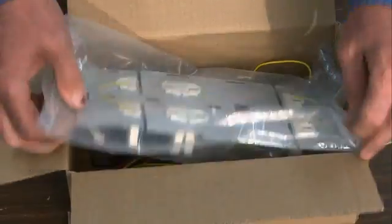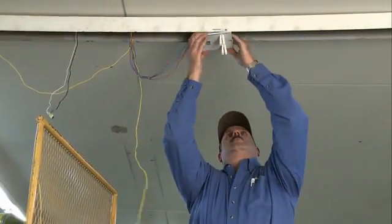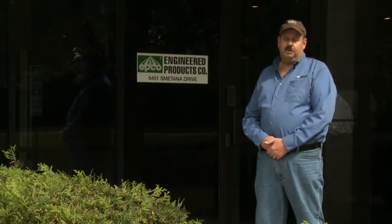Now let's take a few minutes to see how easy it is to install the T8 Retrofit Conversion Kit. Hi, I'm Tim Nelson here at Engineered Products. I do customer service and inside sales. I'm also a master electrician. Today we're going to convert one of our old T12 fixtures with our new T8 Retrofit Kit. Come on inside.